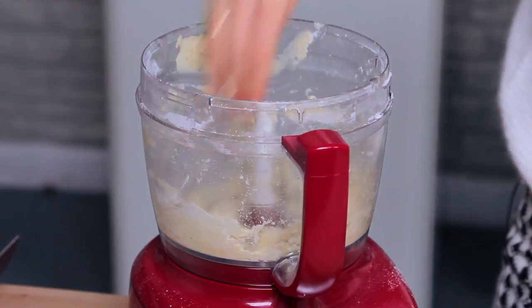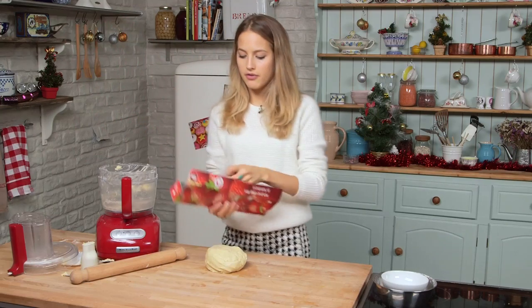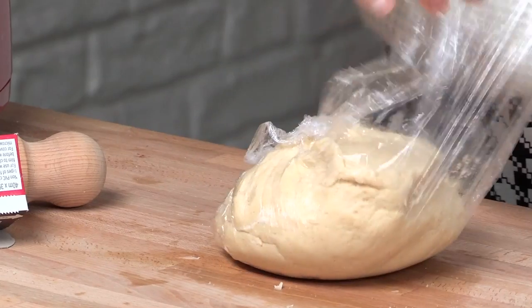Just use your hands to scrape it all out. I'm just going to bring this together and grab my cling film and I'm just going to wrap it up.